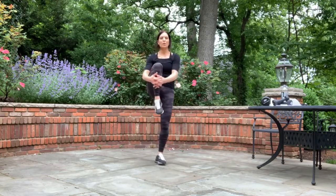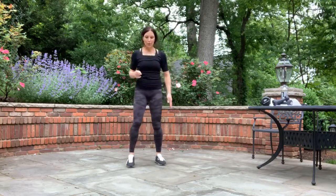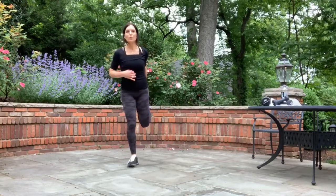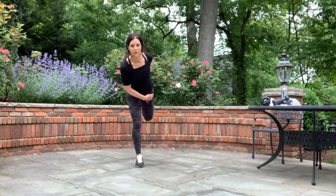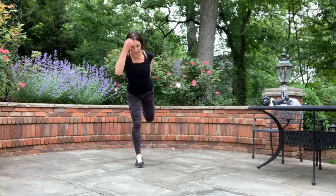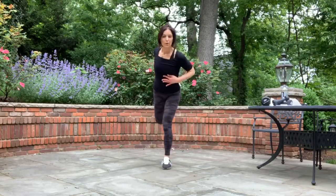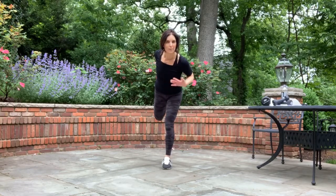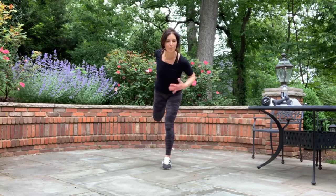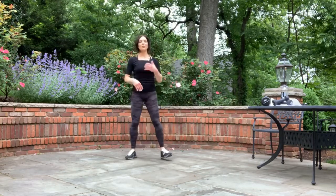Hold it here. Let's come back with your quad stretch — a hold. If you want a bigger stretch, just lean that body forward slightly so you feel the stretch throughout the front quad. And switch. You can feel your heart rate start to come down, your blood's not pumping as strong. Perfect time to stretch right now when you're warm and your muscles are loose. We've got three deep breaths ahead of us — bring all that air into your lungs and release it loudly.